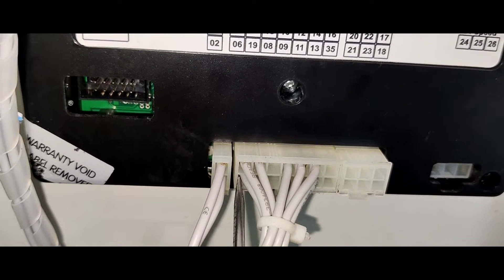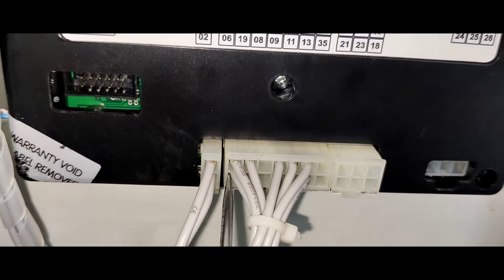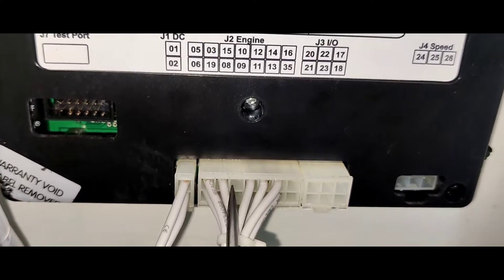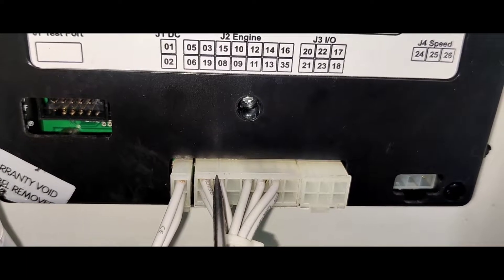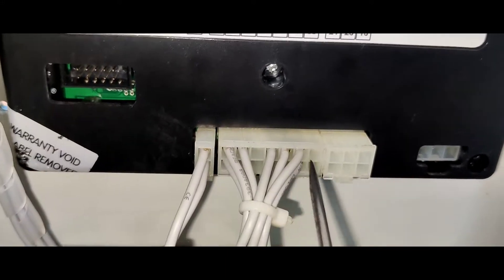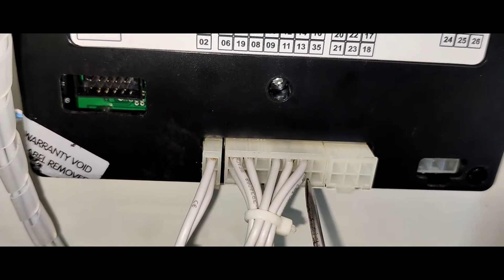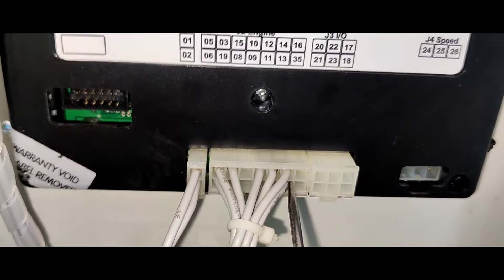If you say 6, there will be a stop. This is the start for 3. In other words, you can install the Arduino safe car. If you use J212, this is the emergency stop.